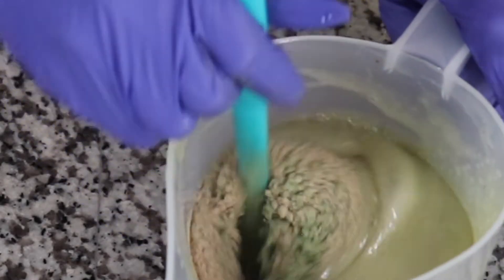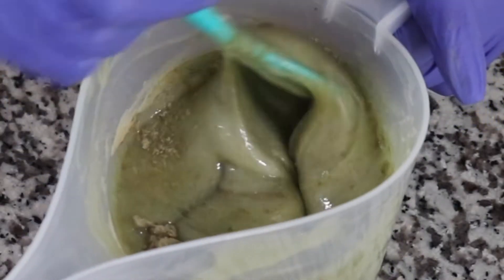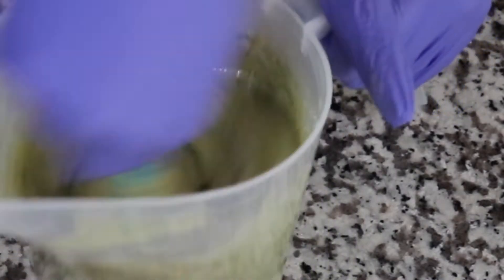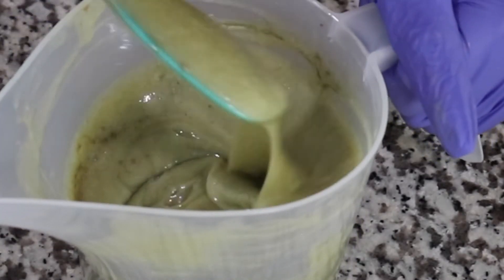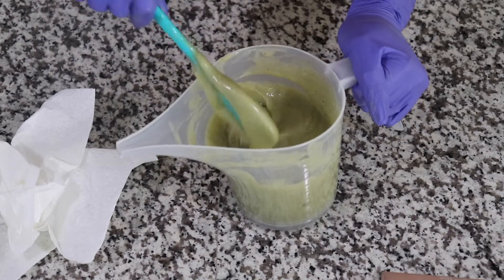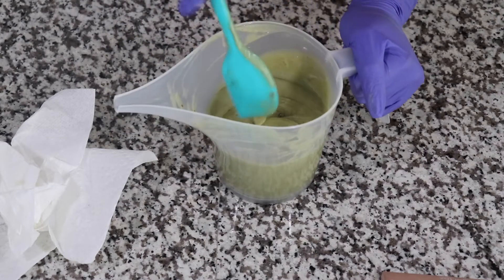I think I want more, so I'm adding this much again. The powder does not affect the soap at all — it's still the same, it still has everything, the thickness and all of that.